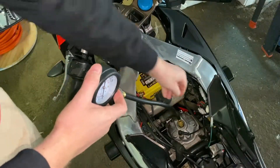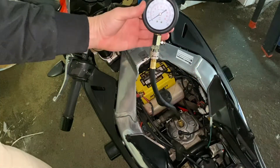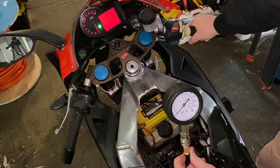With the spark plug removed, screw the compression tester into the top of the engine tight enough to ensure there are no air leaks. Hold the throttle wide open and crank the engine over.